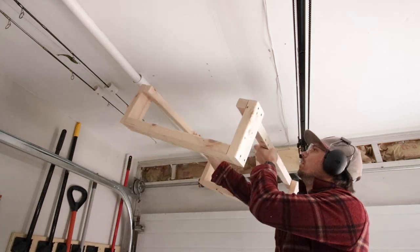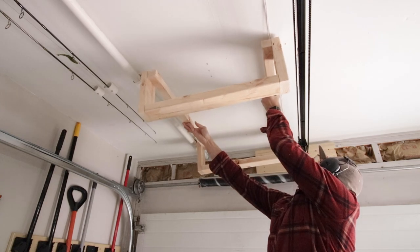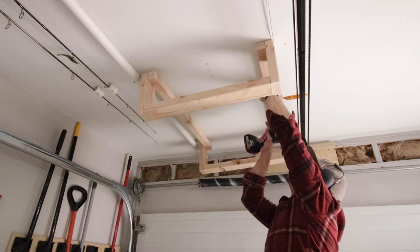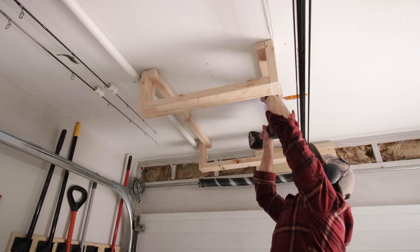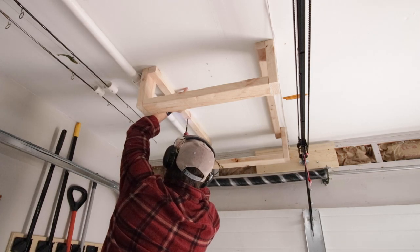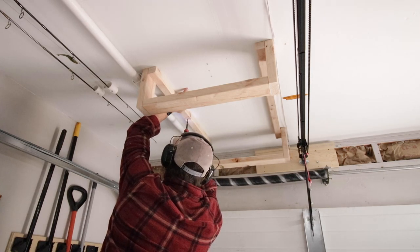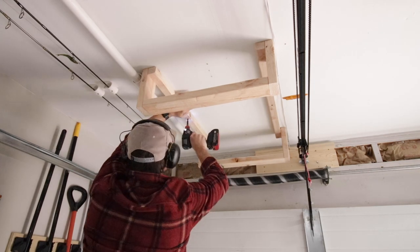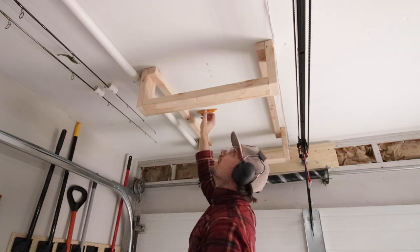I use my lines — I had done some pilot holes into the ceiling as well — just to make absolutely sure that I was hitting a ceiling joist or a floor joist above, because there's a bedroom above. Then I go ahead and anchor the first side, since I had already drilled that pilot hole, and get that one secured. Then I quickly go to the other side and mount that one up as well. Now it's secured to the ceiling.